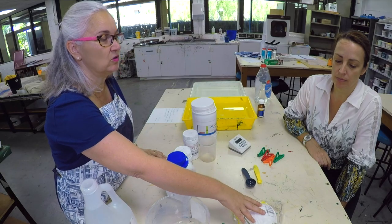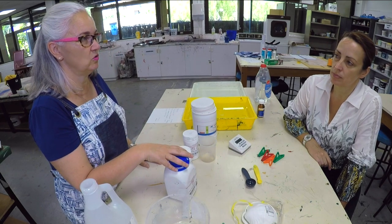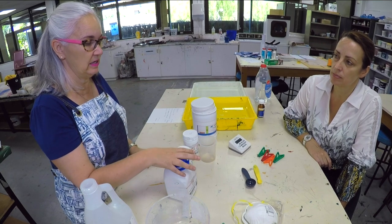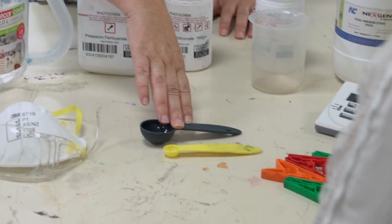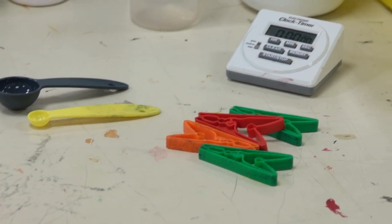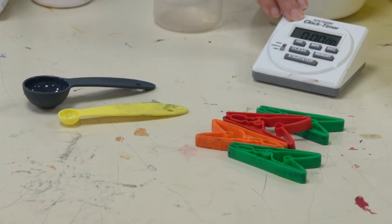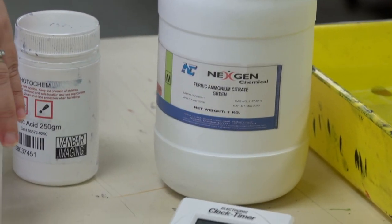You need to have safety goggles and a safety mask because the chemicals can be quite toxic. You can feel yourself inhaling them, which is not a good thing. So you need some plastic spoons and some plastic pegs to actually hang the finished works up to dry, and you will need a timer, the chemicals, and another measuring jug for your water.